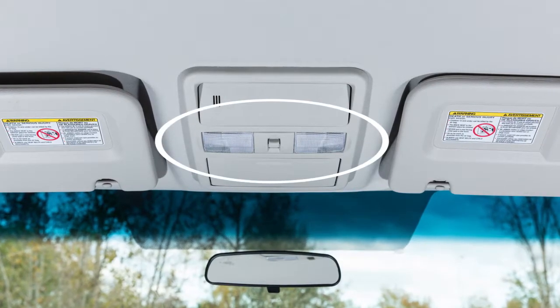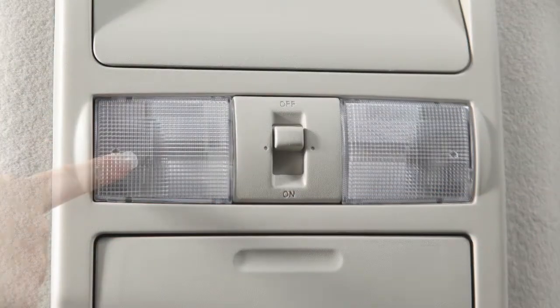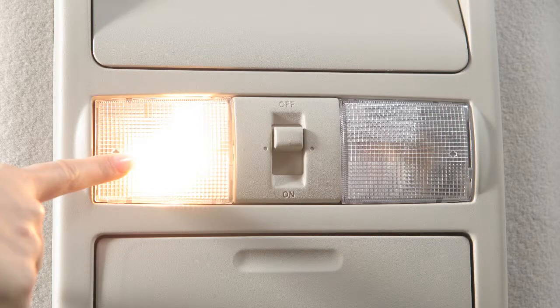Just above your rearview mirror are these map lights. Push the lens of either light to turn on and off.